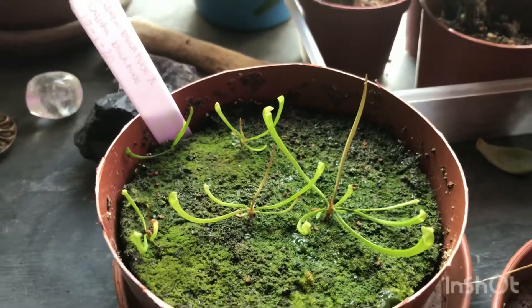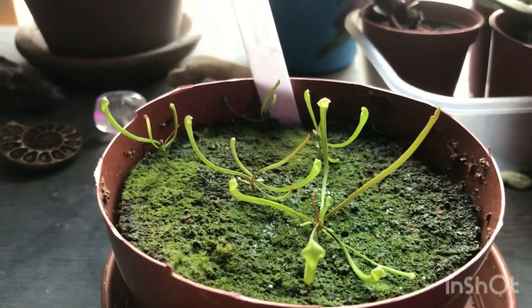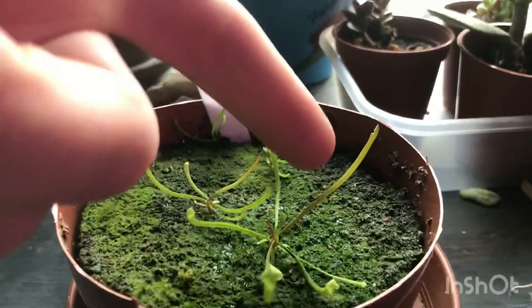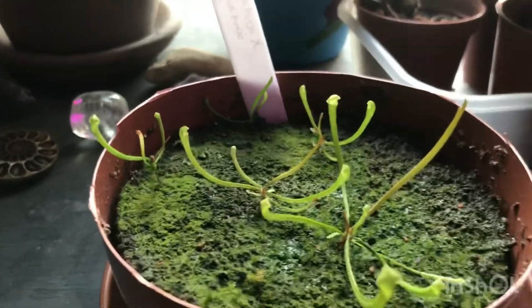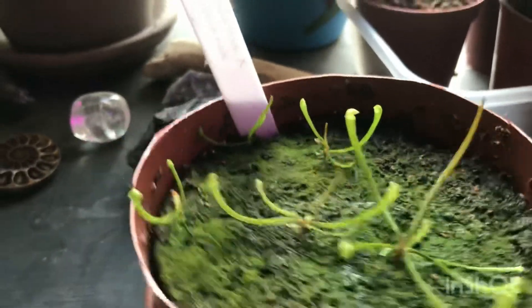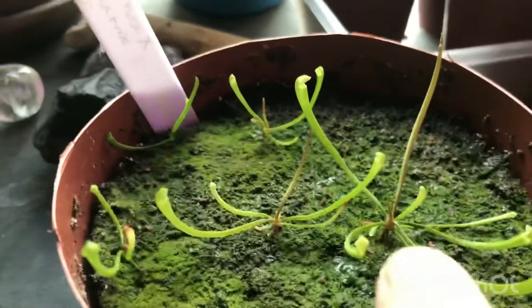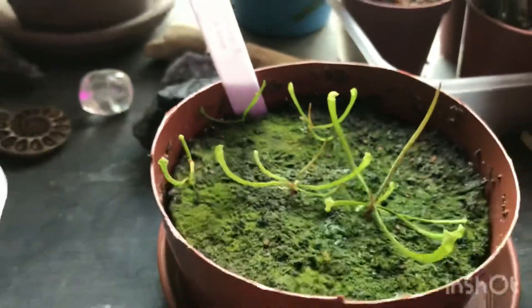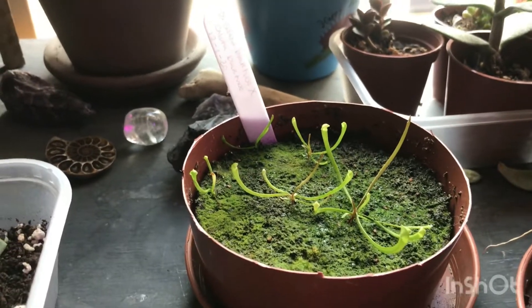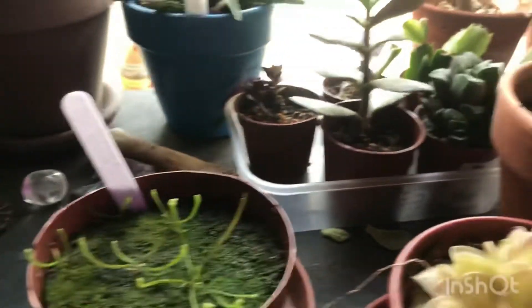Here I have Sarracenia seedlings — this is an alata black tube cross alata black tube. These are taking a very long time to grow, but this new trap coming up is doing really well. I believe there are six of them in total. I'm probably going to move those outside for a couple of months before winter comes and then bring them back in.